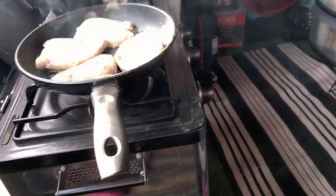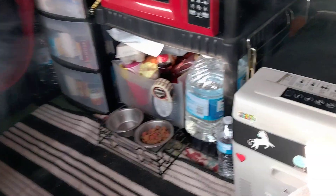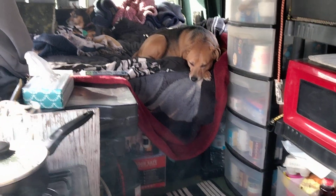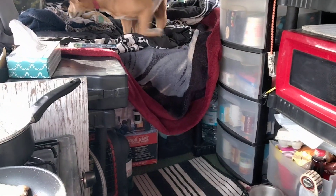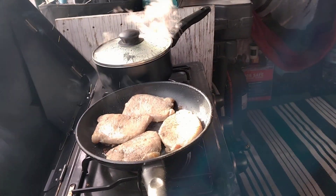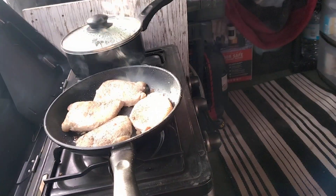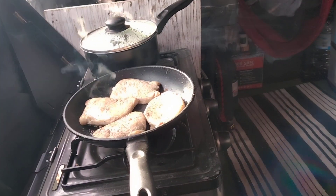Thank God the refrigerator started working or I'd be screwed — it's full of meat. There's the babies up there just hanging out waiting on the food to get done. I put that board between the gas tank and the stove to keep the heat off the tank, but there's really not a lot of heat coming out of it, so it's all right.